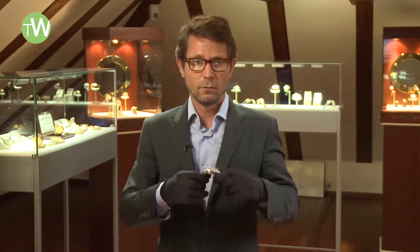The original Freak watch already dates from 2001, and at the time it was one of those important milestones of watchmaking history, whether in terms of design — a watch without a true dial, no hands or crown — or in terms of technicality, with the first silicium parts of its escapement as we mentioned before.